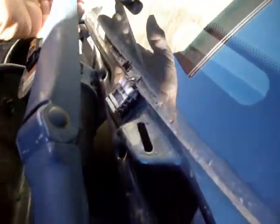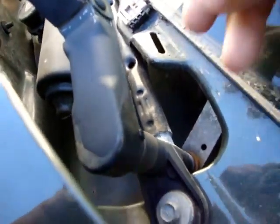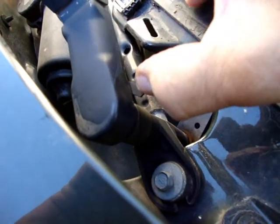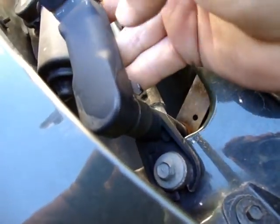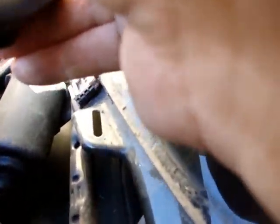To remove the wipers, just lift up on the arm, and then there's a little clip right here. You can pull it out with your thumb or stick a screwdriver in there, and that just pops right off once you get it pulled out. Just a little lock in for the other side.